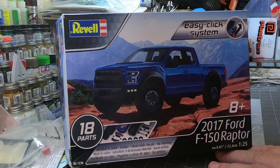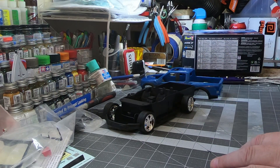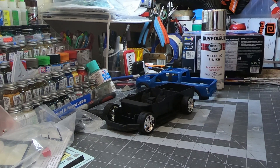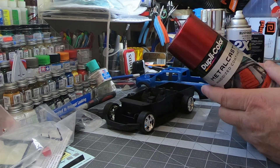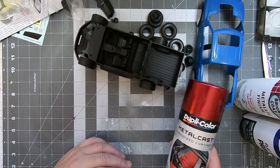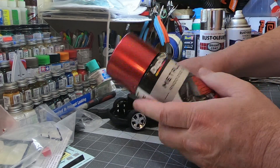So that about does it for the Revell Easy Click Ford Raptor. I'm gonna be doing a build of this right as soon as I finish editing and posting this. I've already got the color chosen — it needs a chrome base, so we're going basic with the rattle cans. Some primer, a shiny base, and then this amazing red Dupli-Color Metal. That's gonna look pretty sick. I do have a blue I could go with, but I think the red will be nice especially with those wheels.